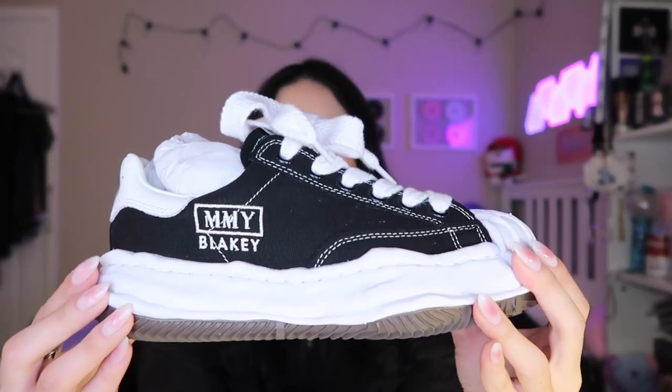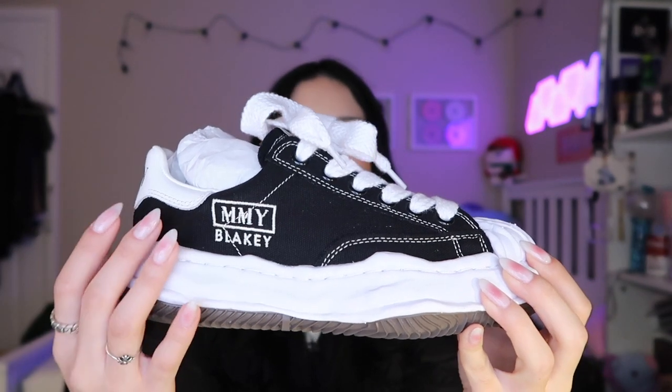I bought them off Farfetch for almost $500. They were out of stock for a really long time, and because this basic colorway is always out of stock, I was really excited when they restocked. I've been on the hunt for them — even when I went to Japan I tried to get them in stores, but no luck. I did get to go to a few Mason Mihara stores and look at models they had, some exclusive to each store, so if you're taking a trip to Tokyo soon you can check them out. They have several stores across Japan since it is a Japanese brand.